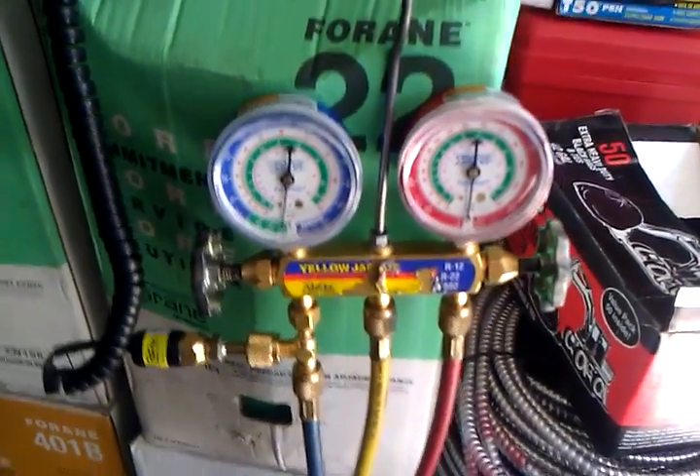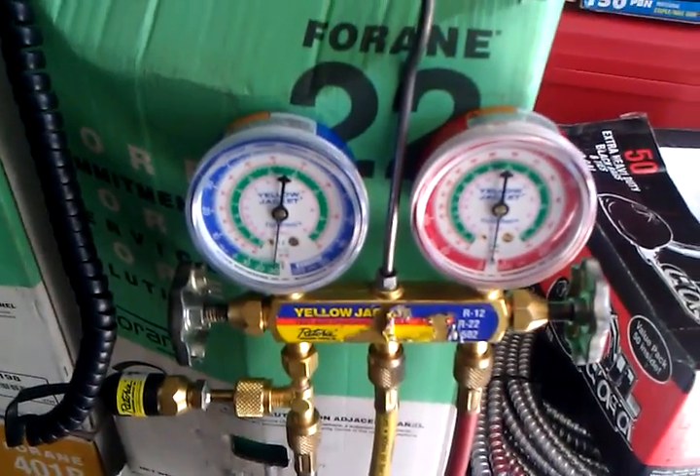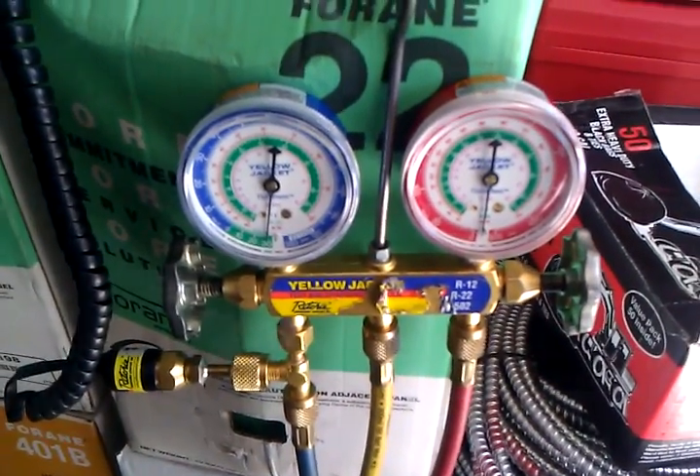Hey guys, Spirit of the Greek here. In my last video I showed you that my brand new Sepco Digital Vacuum Gauge Model VG64 was dead.